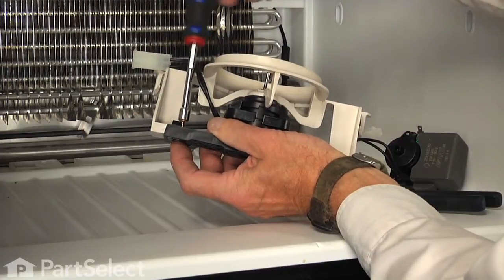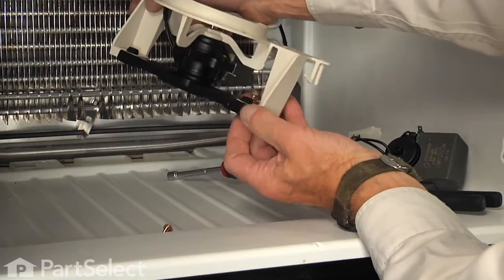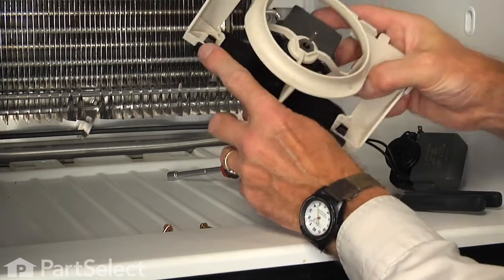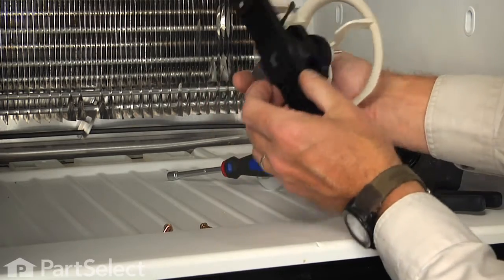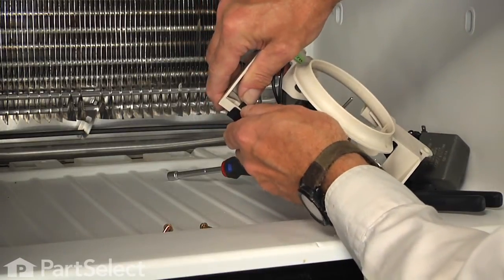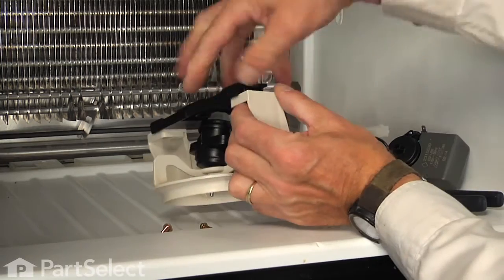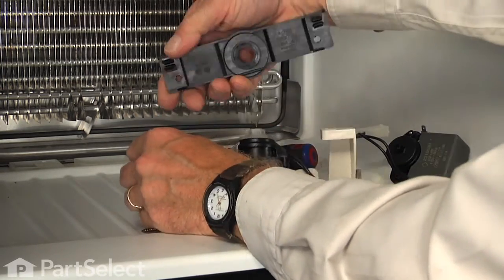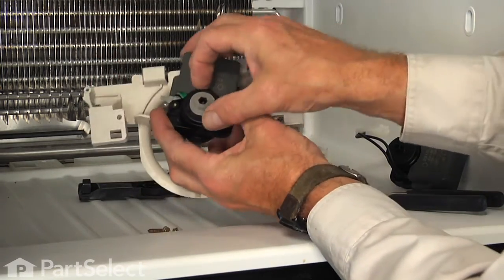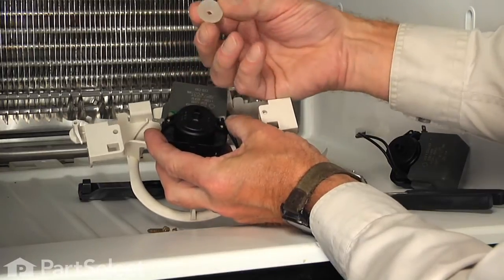Then we'll completely remove those quarter-inch hex head screws, and then we can depress these two locking tabs for that rear motor bracket — just press them and push the bracket out through the back. Do the same on the opposite side and we'll set that bracket aside. Remove the rear bushing.